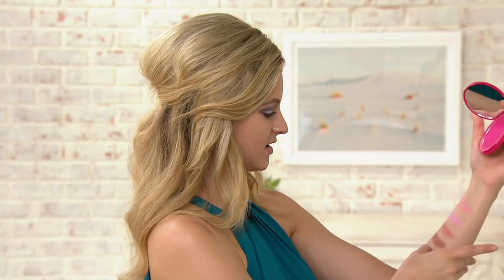Are you swatching over there? I am, yes. I'm almost done. So take us through those swatches, if you would. Yeah, absolutely. And then let's learn some application tips. Absolutely.